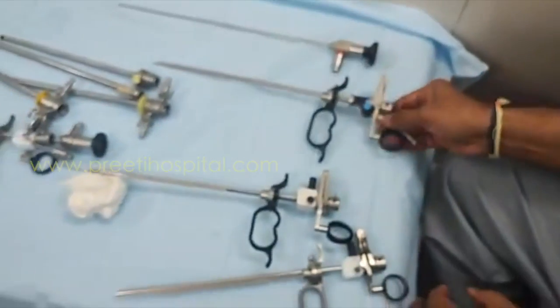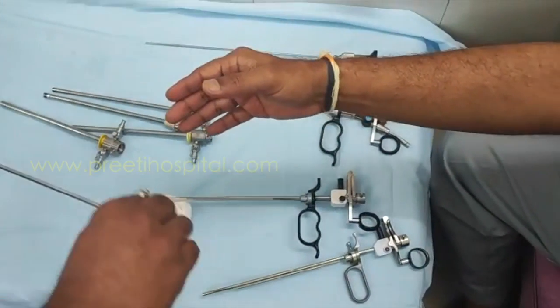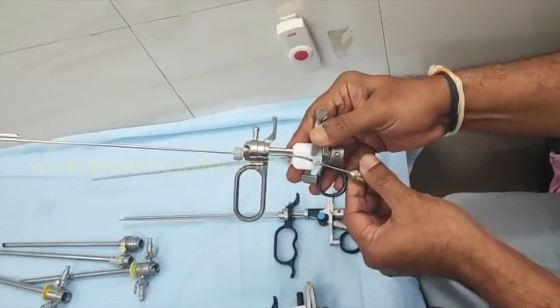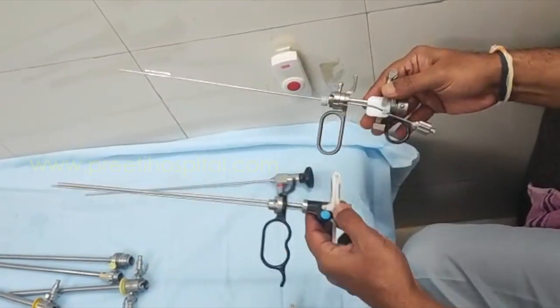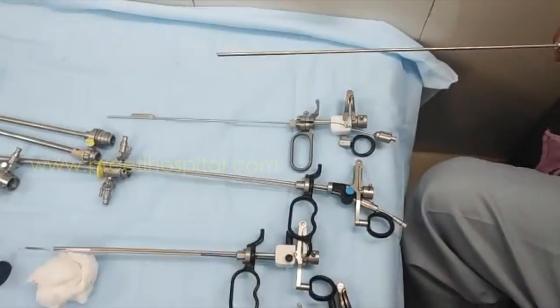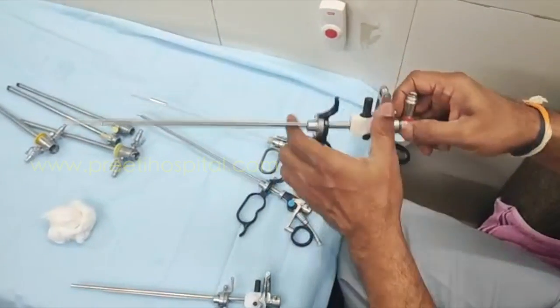Whereas in the Storz working element, it is simpler. This is the Storz working element with the laser attachment. The rotation is here — you tighten here. They have kept the rotation here for tightening, and this telescope will go through this entire unit.